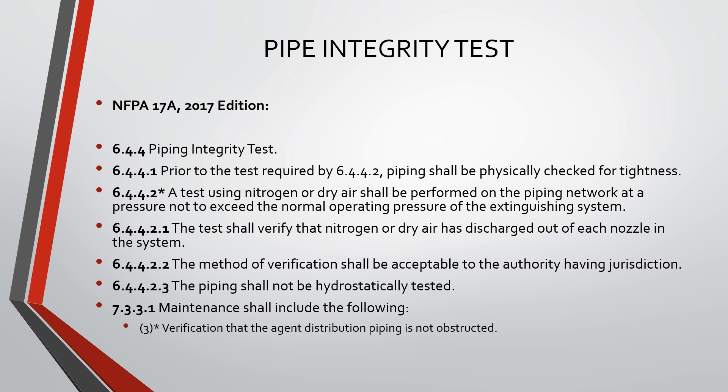NFPA 17A states: a test using nitrogen or dry air shall be performed on the piping network at a pressure not to exceed the normal operating pressure of the extinguishing system.